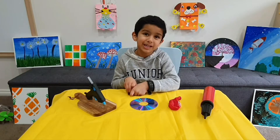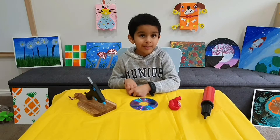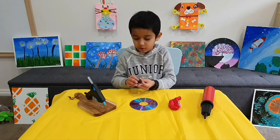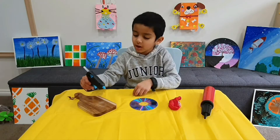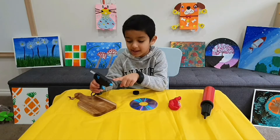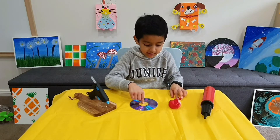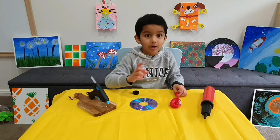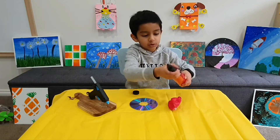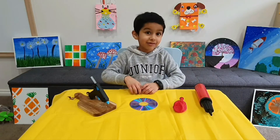Hi friends, welcome back to my channel. Today we are going to do an experiment about friction. All you need is a cap with a hole, a hot glue gun — make sure you buy the one with low heat, and be careful — and a DVD, an old one or an empty one. A balloon, and a balloon pump. Let's get started.